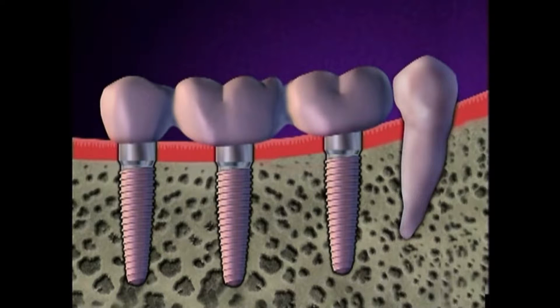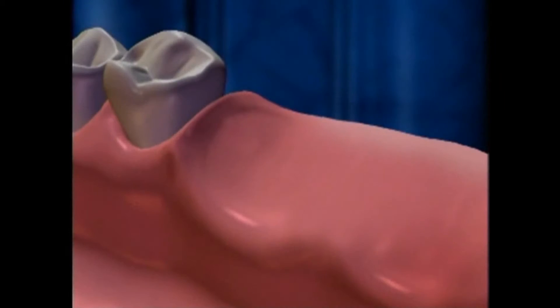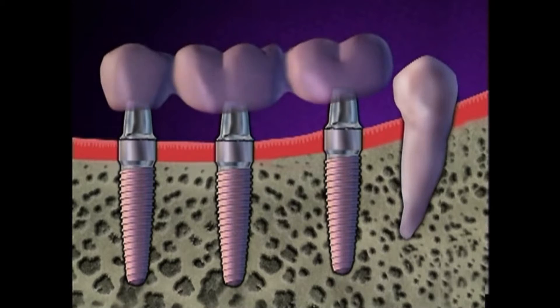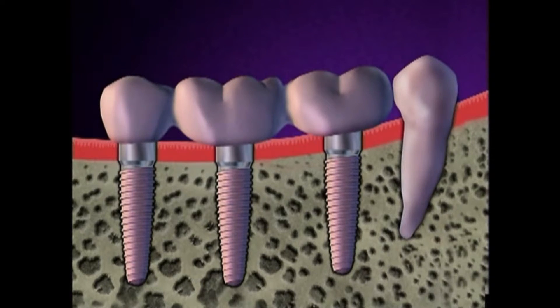Restoring your mouth with implants and a dental bridge is accomplished in two phases. The first phase of the procedure is the surgical placement of the implants. They're under the gums for several months while the bone attaches to them. After healing, the second phase begins, and the implants are re-exposed and your new teeth are made.